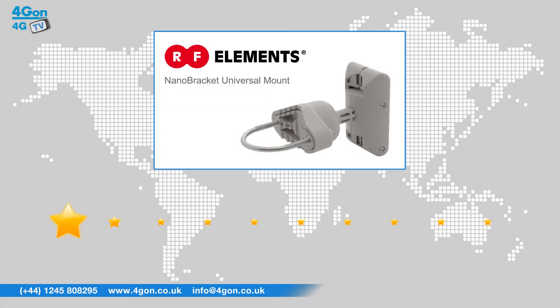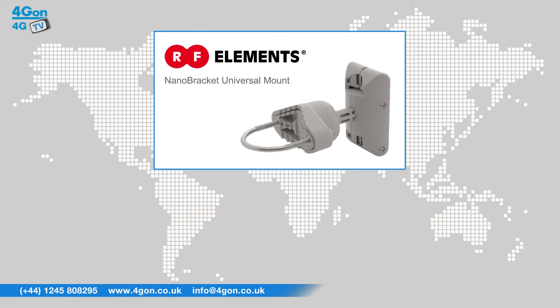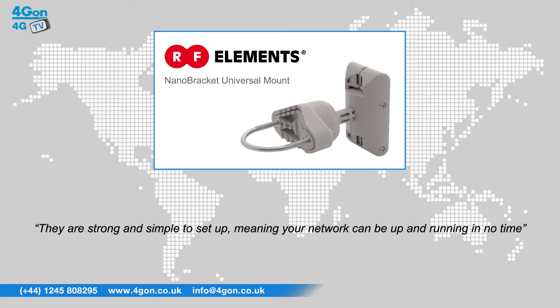After reviewing the RF ENB, we've given it a 4G on rating of 8 out of 10. This is a great accessory to mount various devices like the Ubiquiti nanostations. They are strong and simple to set up, meaning your network can be up and running in no time.